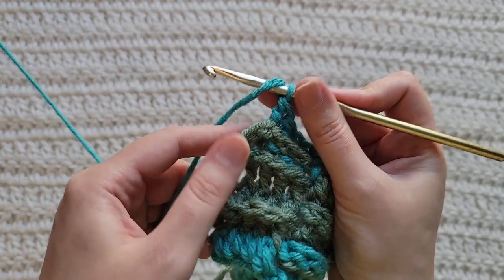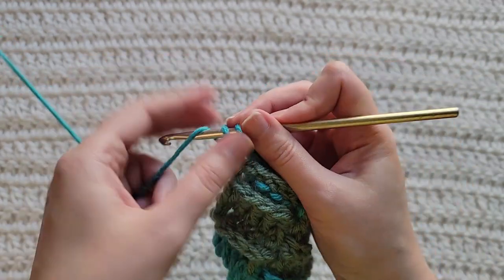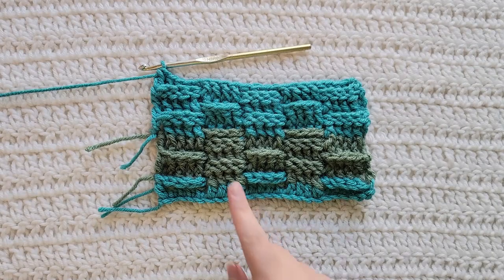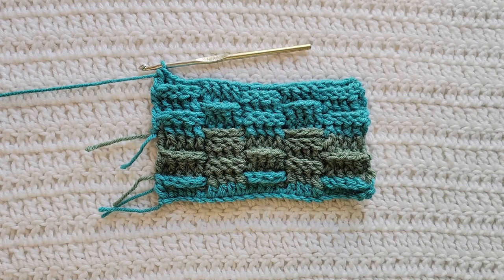At the end of your row, you're going to have some chains left. Work one regular double crochet into the tops of those chains to complete this row. And that's how row three is looking. Just like before when I made four rows of row two, this is four rows of row three — so that is how that is looking.